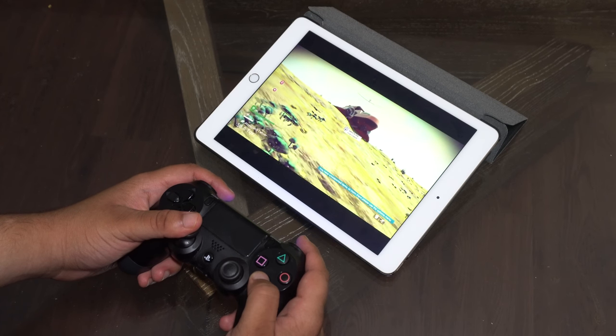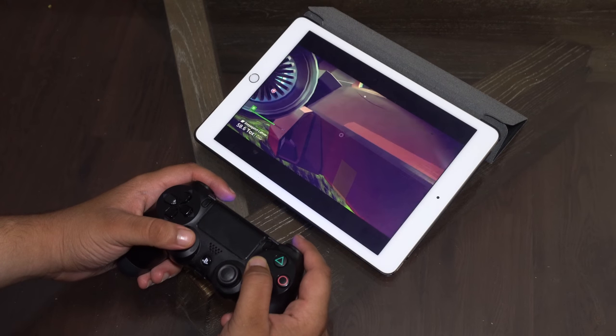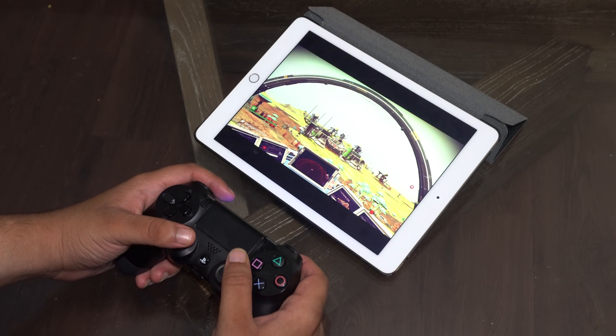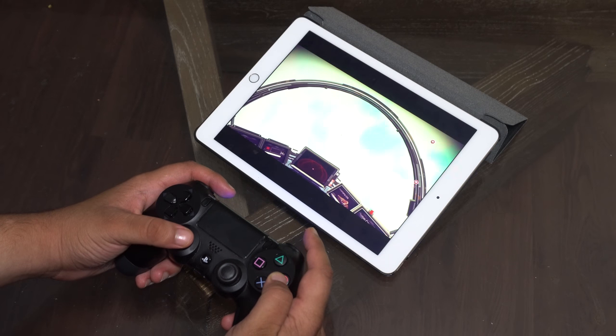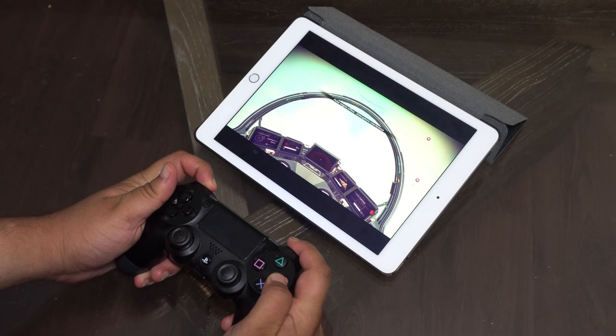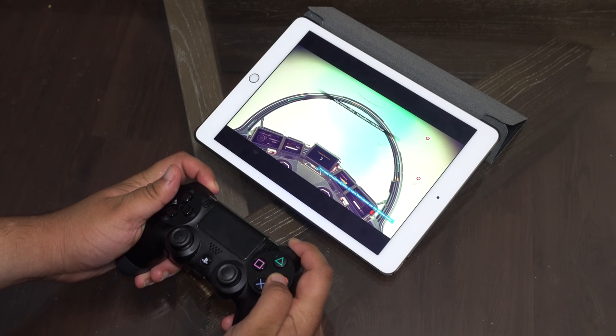That's pretty much it for the tutorial. As you can see from the gameplay on my end, there's little to no latency between the iPad and the PS4. It's pretty quick — the better your internet connection, the better the response and quality of gameplay you'll get on your iPad or iPhone.